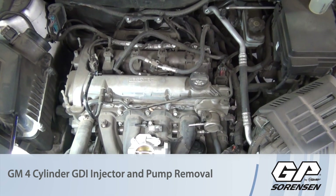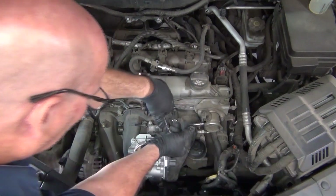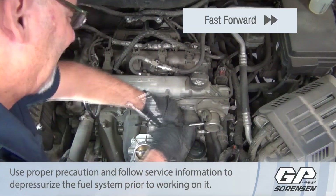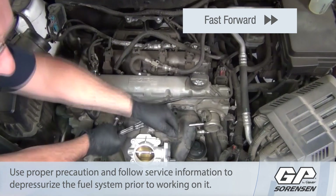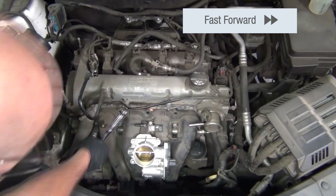In order to access the fuel rail for the GDI injectors on this 2.4 liter Ecotec motor, quite a few steps have to be taken to get to the rail itself. That's going to include disconnecting the battery, any electrical connectors around the throttle body and the intake manifold so that you'll have access to remove the intake manifold, and then the ducting from the throttle body up to the air intake assembly.